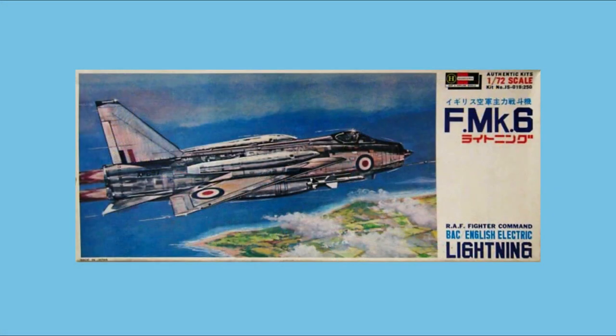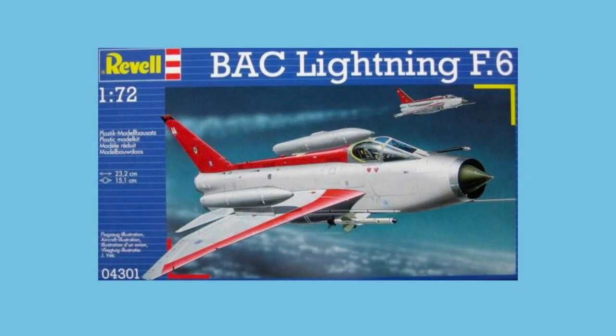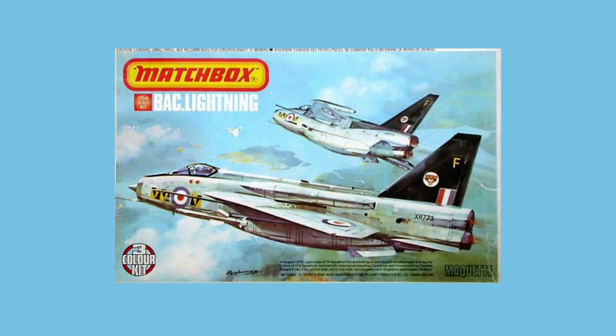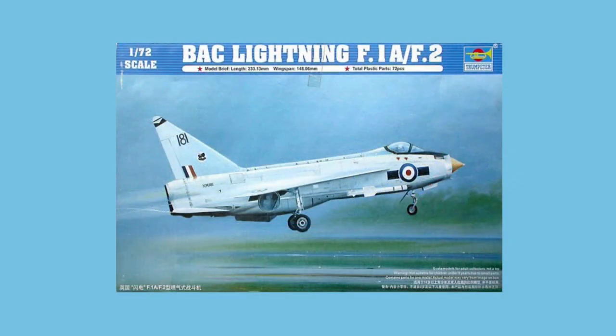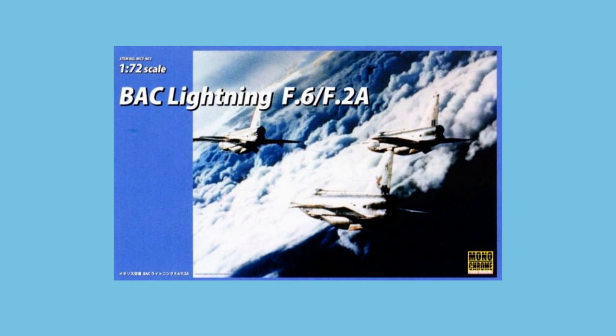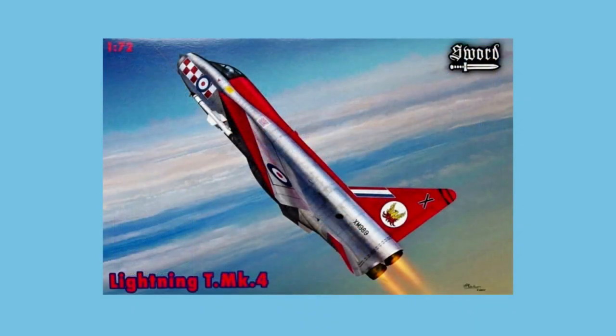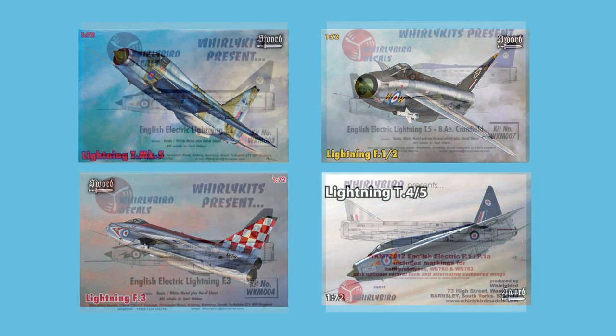Hasegawa brought their tooling of the F-6 Lightning to market in 1967. This has been in the range right through to the most recent boxing, a combo from 2012. It was also picked up by UPC in 1969, by Mini-Craft in 1977, and by Revell in 2007. The first release by Matchbox was in 1976, a tooling that evolved a two-seat trainer version in 1983. Trumpeter created a new tooling in 2008, following it with two other kits in 2008 and 2009, also sold by Monochrome in 2009. Sword released their new moulding of the T4 trainer in 2014, following it with four more trainer and single-seat versions through to 2018. Rounding out 1/72nd scale are the resin kits from Whirlybird, which include white metal and photo-etched parts, including a kit of the P1 prototype.